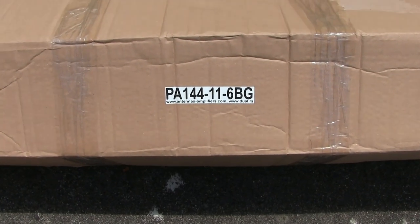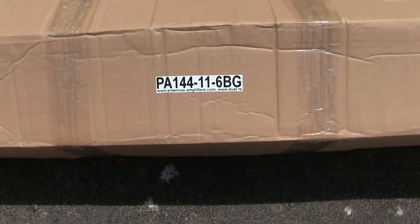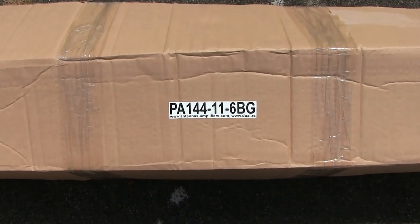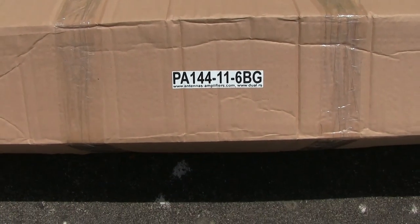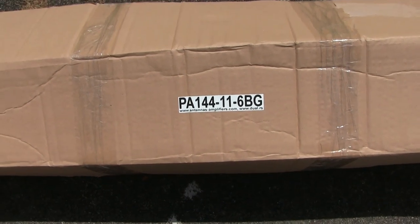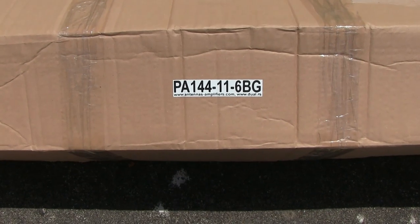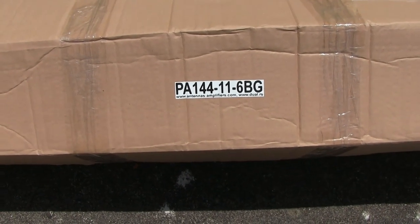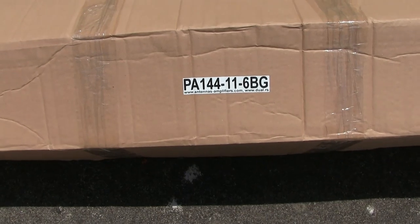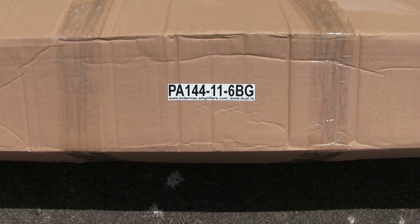I priced up making one of these because I do have all the dimensions. By the time I got all the materials bought, paid for, and delivered, it came slightly over what I could buy a ready-made antenna. So I went out and bought this one. The delivery charge is very reasonable and they do deliver worldwide. I haven't seen a review on this antenna — I've seen a review on a smaller one, but not this one.